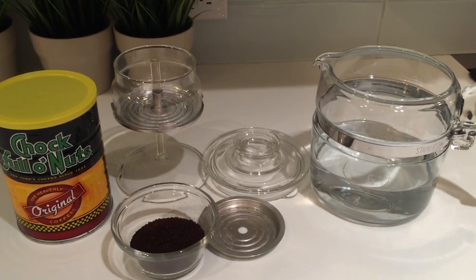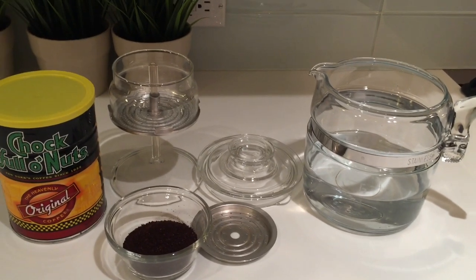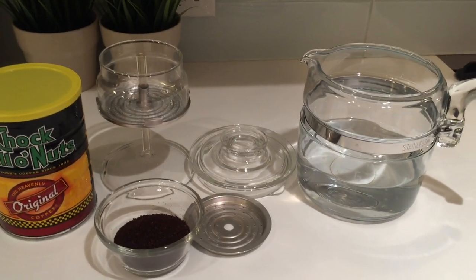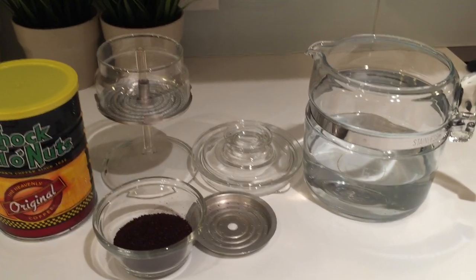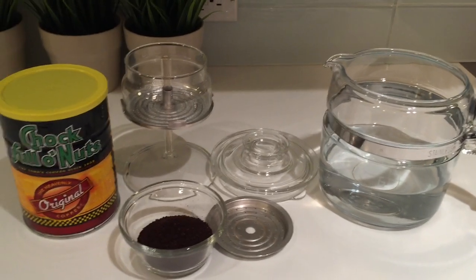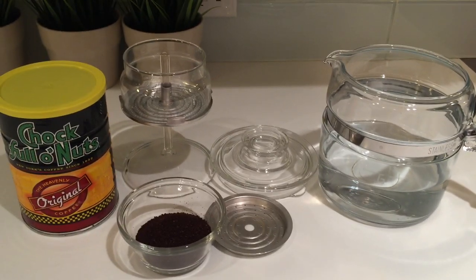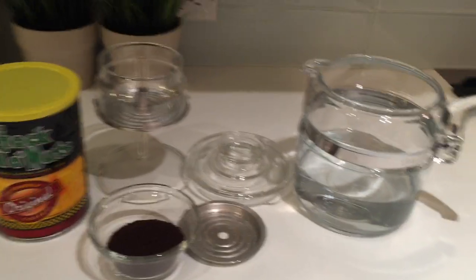A drip coffee maker — which is also the Keurigs now — just passes the hot water through the coffee once. With a percolator, it actually recycles the water through this thing here called the percolator pump. The hot water really extracts everything inside those coffee grinds, which is all the flavor and all of the oils. And you really get that hot, robust, rich tasting coffee.